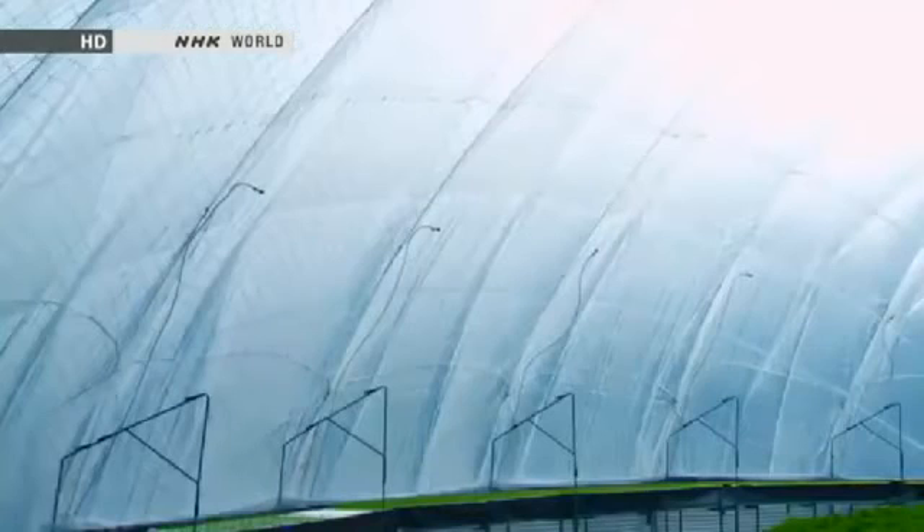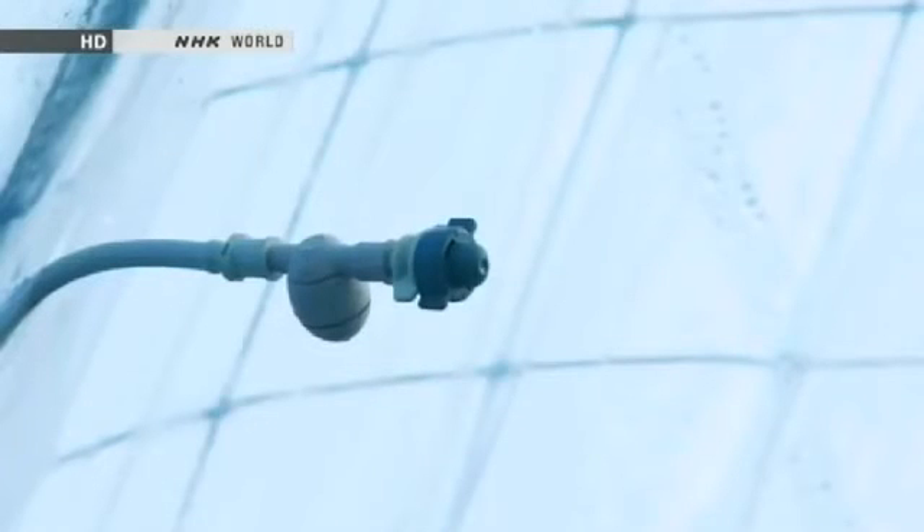Nozzles spray cold water, cooling the interior. The dome is also equipped with fans which draw in air when necessary.